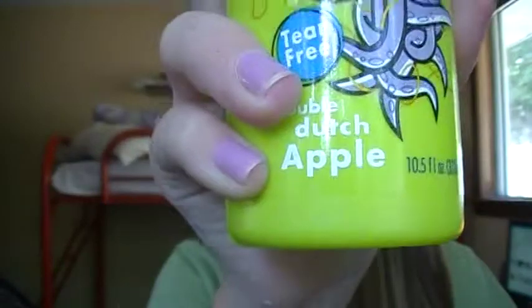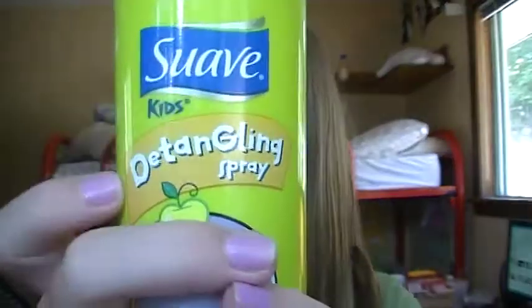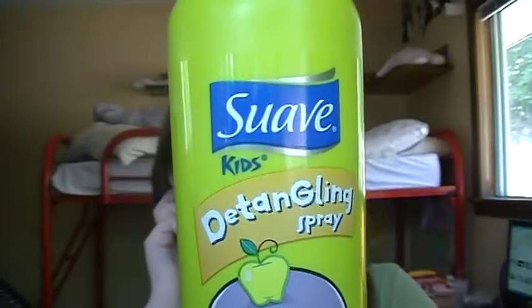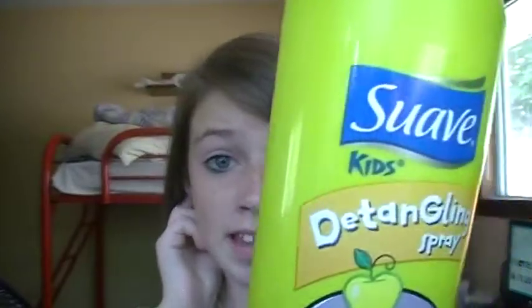Next is the Suave Kids Detangling Spray in Double Dutch Apple. You use it on wet or dry hair to eliminate knots or bed head. It also tames flyaways and frizzies.